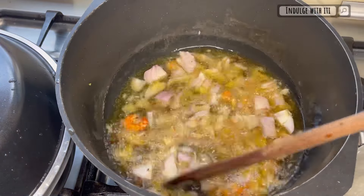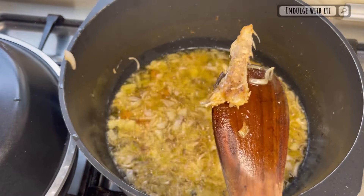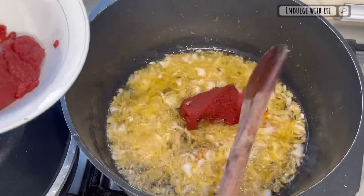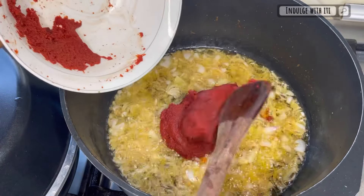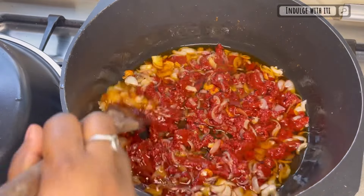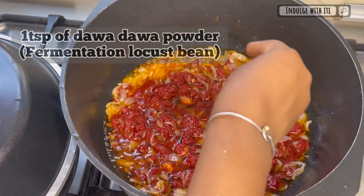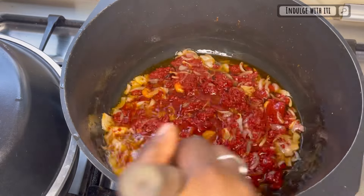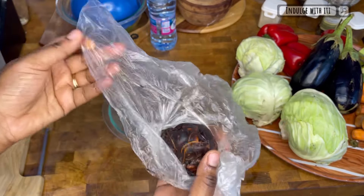Fry the onions down until they are translucent and begin to caramelize, then introduce the tomato paste once the momoni has completely broken down and you can extract the bone. For today's recipe I've used one and a half cups of tomato paste. Stir in your tomato paste so that it becomes one with the onions. Next, add about a teaspoon of dawa dawa powder — this is fermented dried locust bean powder.